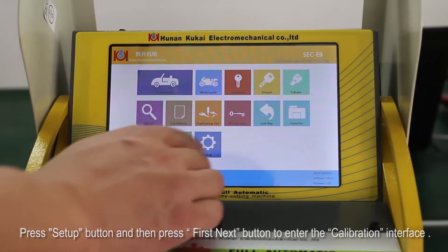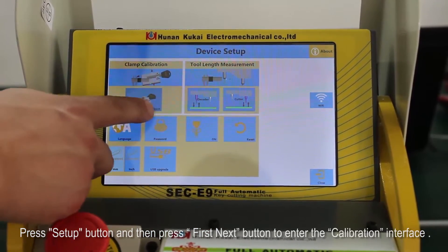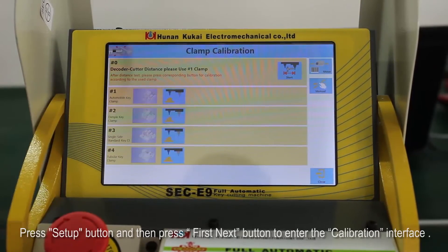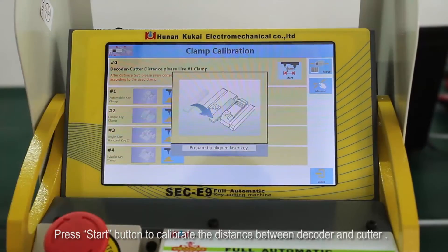Press the setup button and then press the first next button to enter the calibration interface. Press the start button to calibrate the distance between the decoder and cutter.